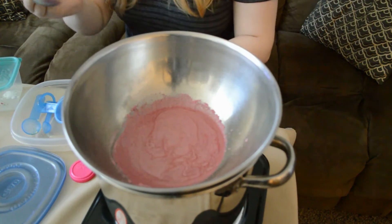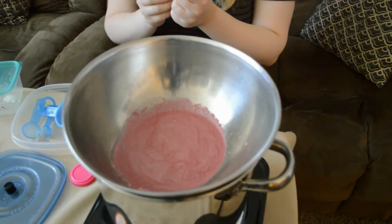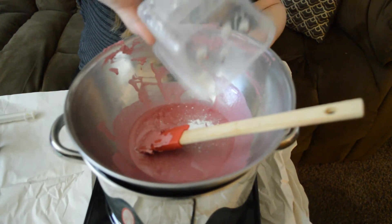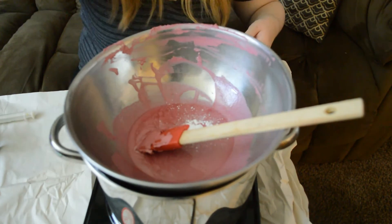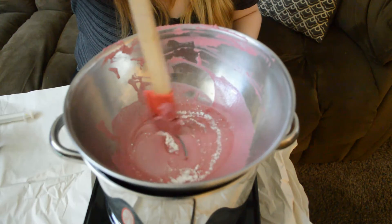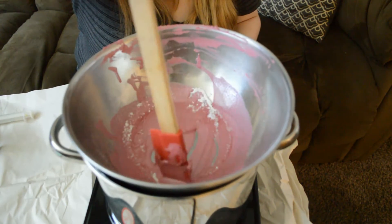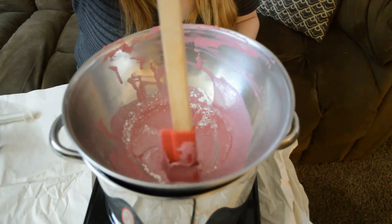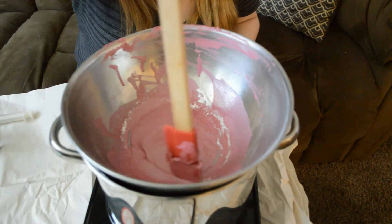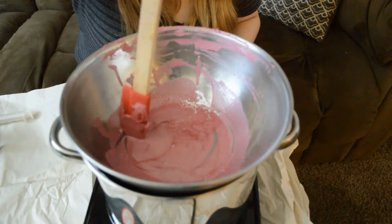Now we will pour this lovely pink liquid into our lip balm tubes. We have to let this cool slightly before we do this. I forgot to add the magnesium stearate, but that's okay because I can add it now that I've remelted the mixture. You usually want to do this before you add the pigment, because it makes it more pigmented and gives it a more opaque feel. But if you want your lipstick to be more sheer, I would suggest skipping this step.